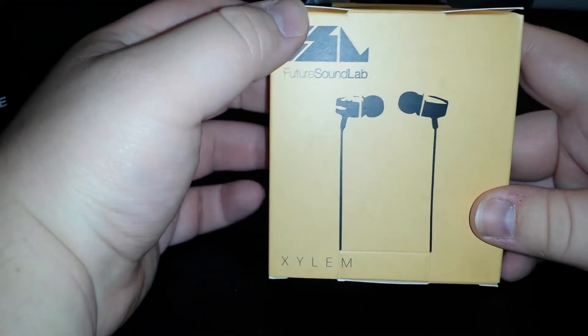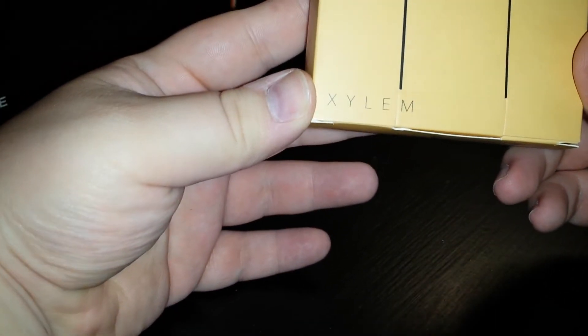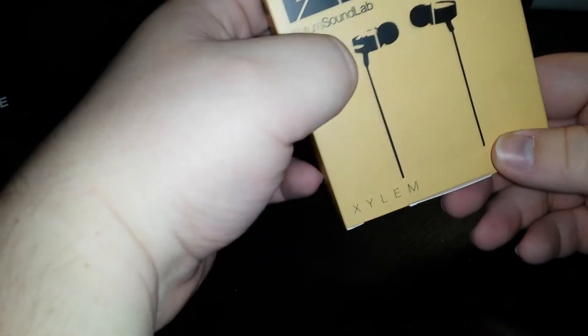Hello everyone, Phoenix Valley here and welcome back to another review. This time it's of the Future Sound Lab — not even gonna try — these are in-ear earbuds, so let's crack it open.